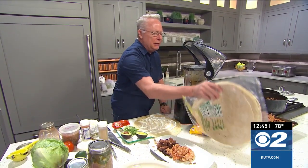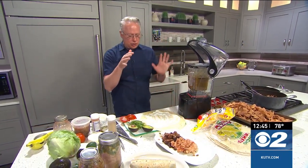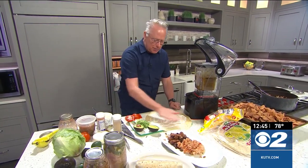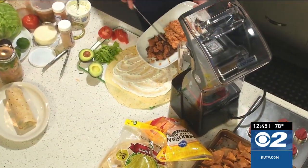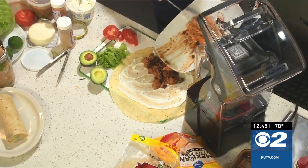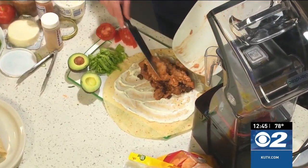I get these great big tortillas over at the Mexican store, so you can find them there or just use your regular tortillas. Here's the trick: take some sour cream and spread it onto there — that's my little trick. Then here's the rice and the chili verde that we're going to put on there. I have the beans in there as well; let's add some of that Mexican rice.